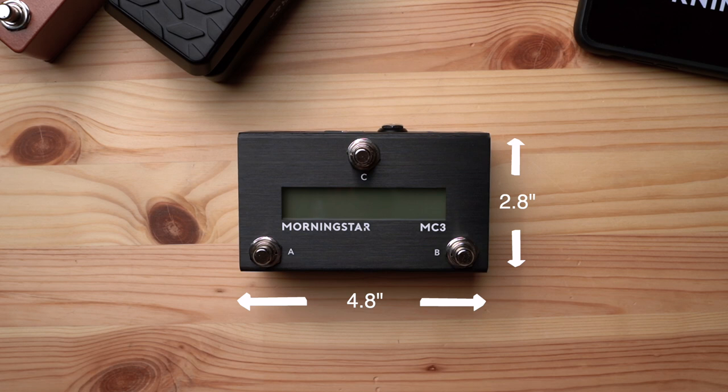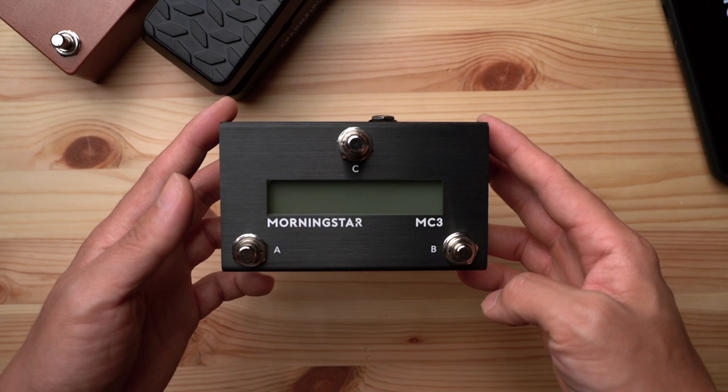Taking a look at its front face, you can see that it has three soft touch foot switches and a gorgeous LCD display so that you can name your presets and easily navigate through the controller.